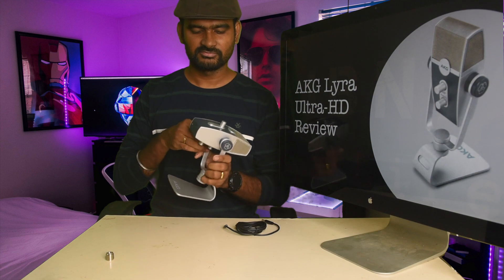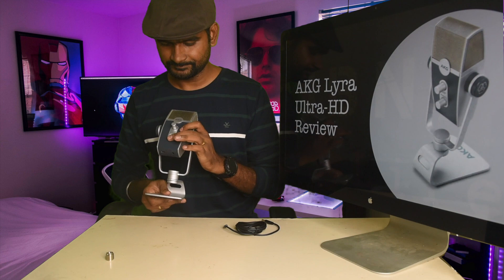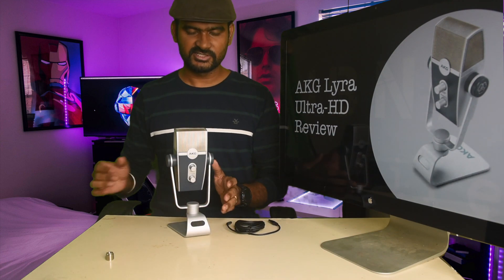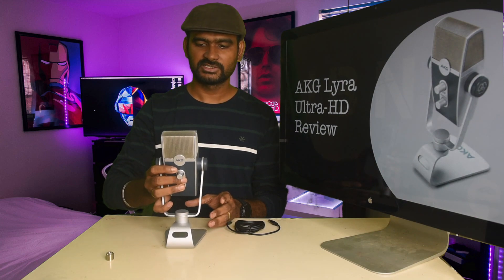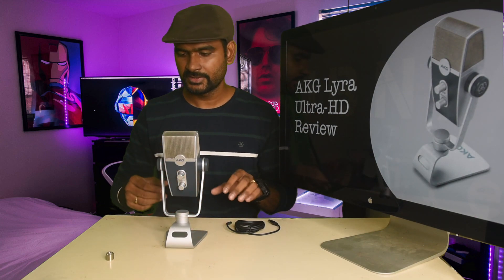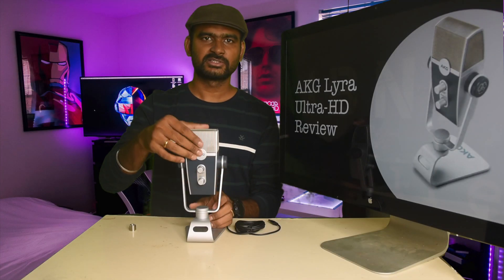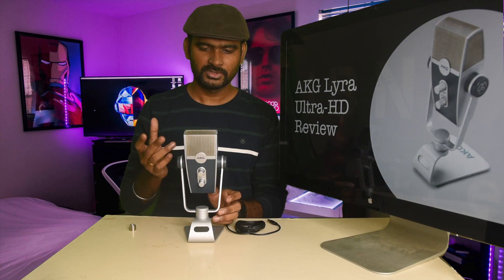It's actually not lightweight at all — the build quality is really good. It has a little stamp on it so when you place it on a desk, it sits at a proper level for speaking into the mic. Inside the cover, there are four condenser capsules.